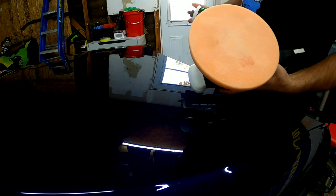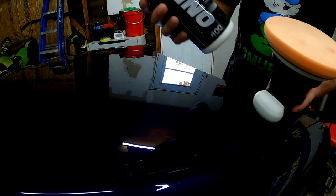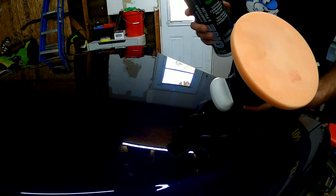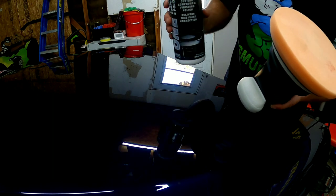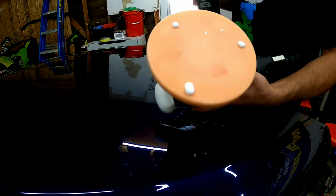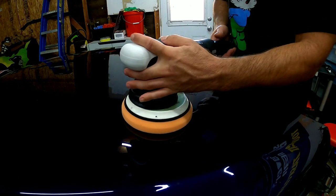Alright everybody, got the test hood set up and wiped off. I'm going to be starting with the orange foam pad, using 3D1 — the only reason I always use this in my tests is because I have a gigantic bottle. We're going to run through speed one through six and then play around with it and see how we like it with the foam pad. Just put a few little drops on there.